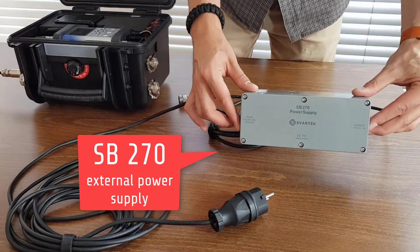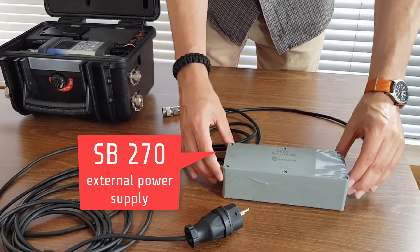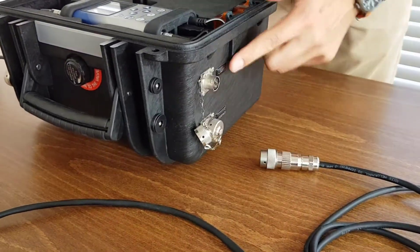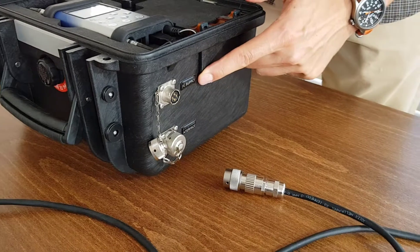SV270 is a waterproof charger for the SV258 Pro. It is advised to charge the batteries of the SV258 Pro and SV272 before going on-site.